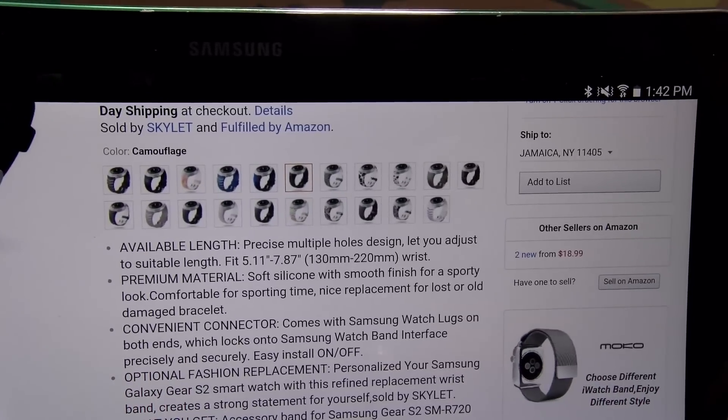My bad y'all, I just got a phone call — I didn't want to put nobody's number on blast. But as you can see, this fits and locks into place.